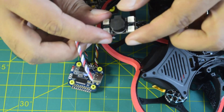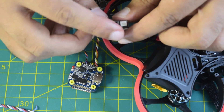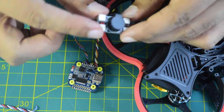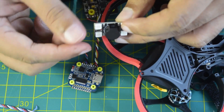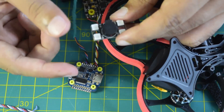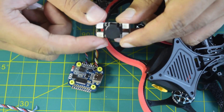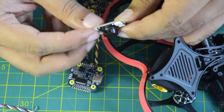Here you can see the buzzer module and the wires that come along with it. On the top, the center piece is your buzzer itself, and on the side are your ARGB LEDs combined with this module. ARGB means you can individually target each LED and control the color, light, and function — which is why it's important to connect it correctly so you can individually power each LED and change the color to indicate different functions of your drone.